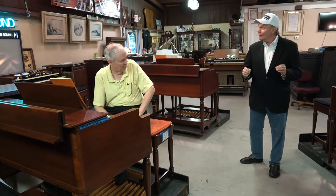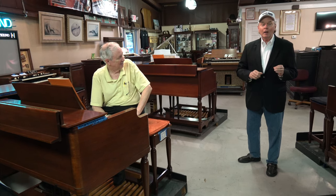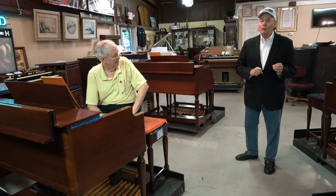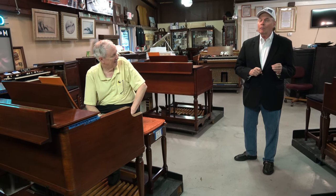Am I right, Mr. Rick? Absolutely. All right. Well, thank you all for your time and attention. Think Hammond B3, C3, A100 — the finest tone-wheel Hammond organs ever made. God bless you all.